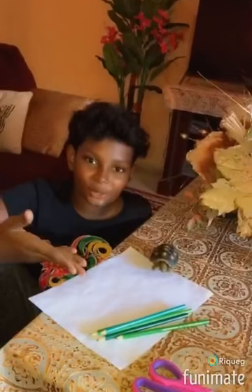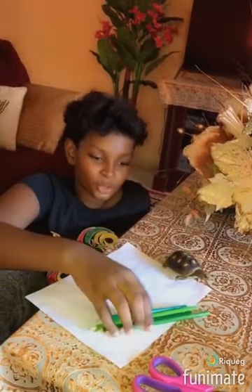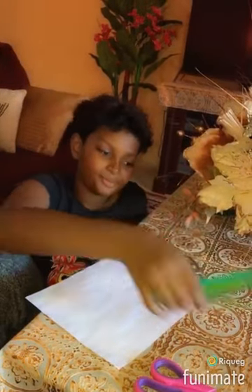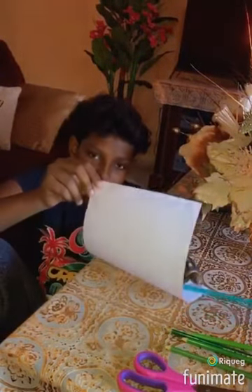Let me go. So these are my tools needed and yes, this is a real tortoise. I'm going to be using different shades of green crayons, pencil crayons. I'm going to be using scissors and a blank sheet of paper.